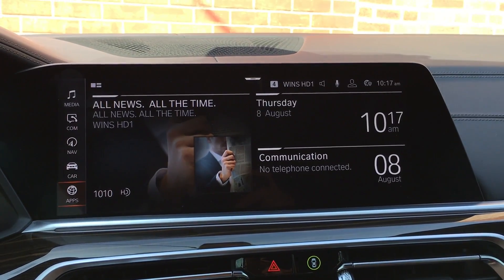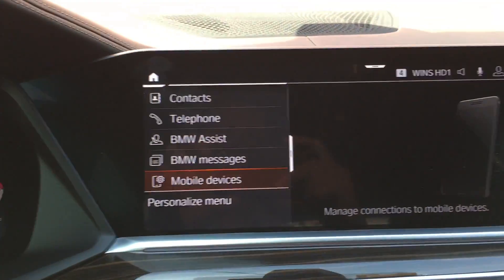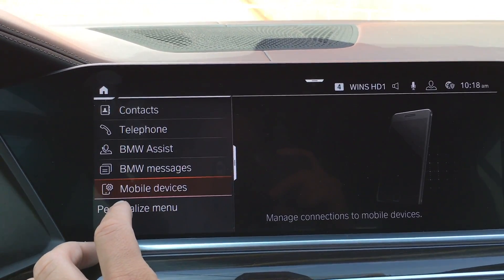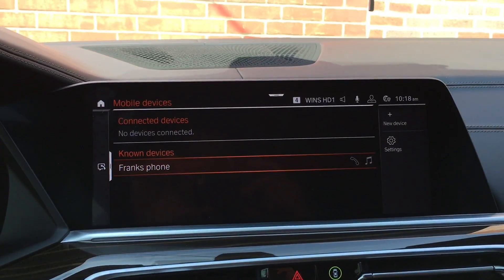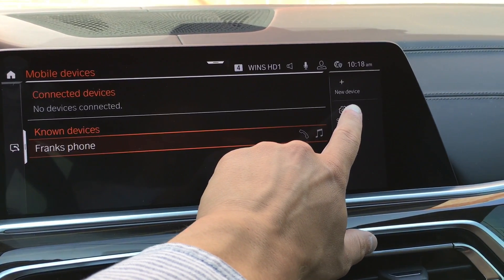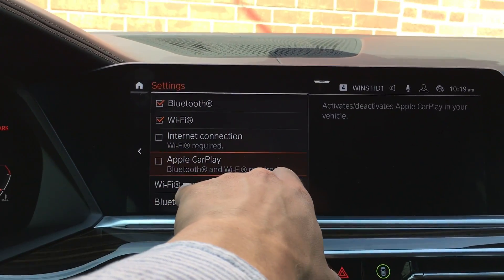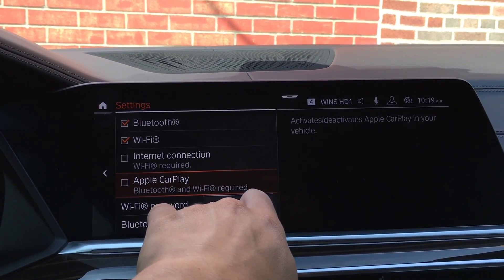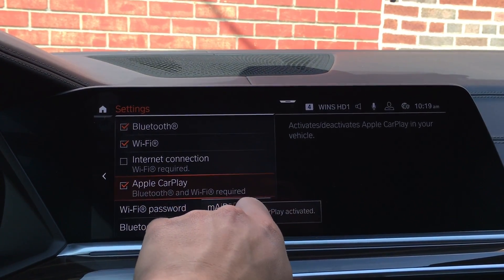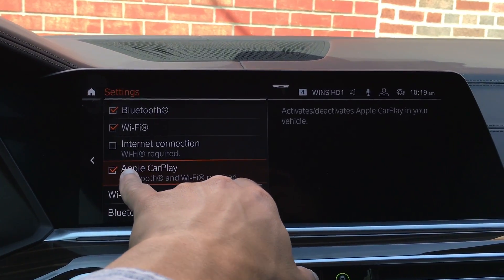Now to connect a phone to CarPlay, first you have to make sure you enable it, because there's a special area where you have to check a setting. Go into Communication — you also have the Comm button down here underneath Menu. From the home screen, go into Communication, then go to where it shows Mobile Device with the settings icon. Click Settings, and in there you'll see if Apple CarPlay has been checked. You have to make sure that setting is checked, otherwise Apple CarPlay will not work.